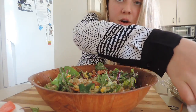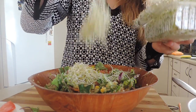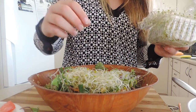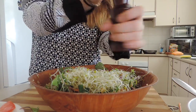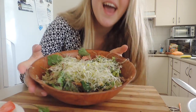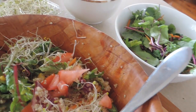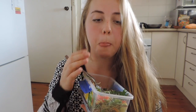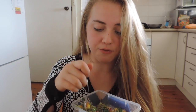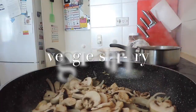Now I'm going to top it off with black pepper and alfalfa sprouts. I've already rinsed them — I love sprouts, they're so beautiful and healthy and amazing. And there we go, let's serve it up! It's so good, very colorful and fresh.